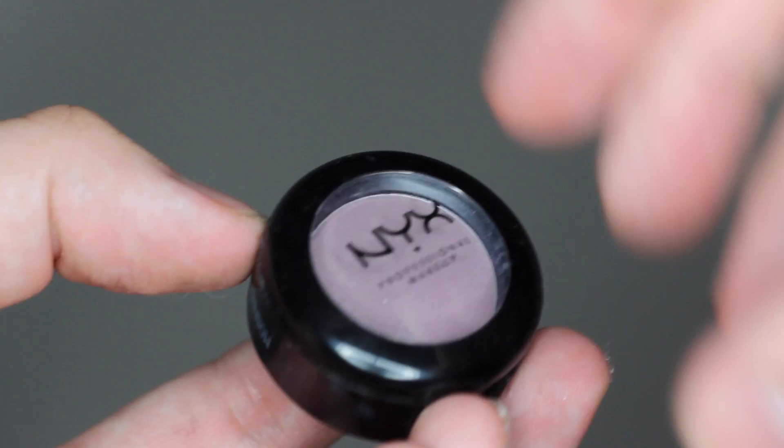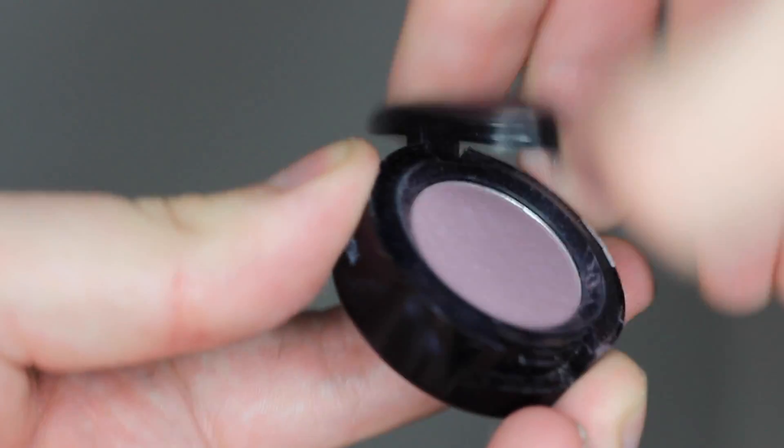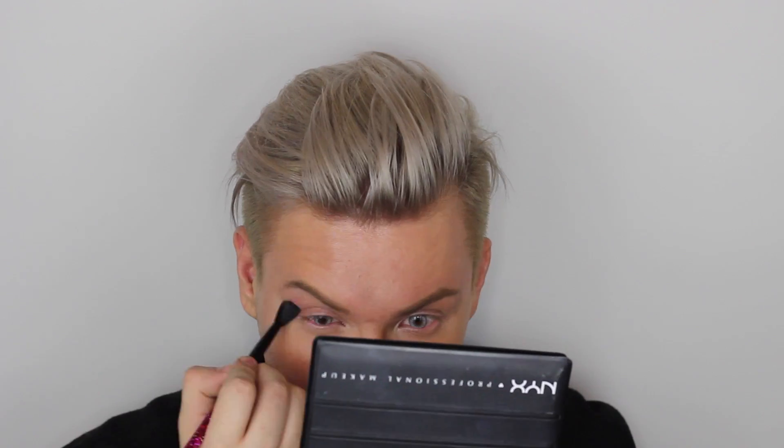Hey, всем привет! И сегодня я наконец-то снимаю долгожданное видео — именно вы меня мотивировали в инстаграме снять его. Поехали!